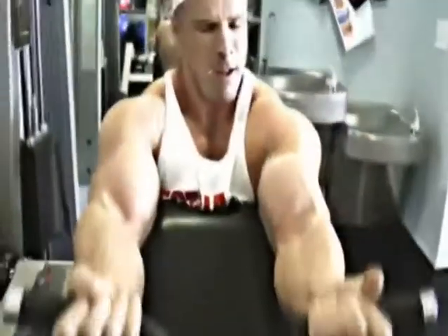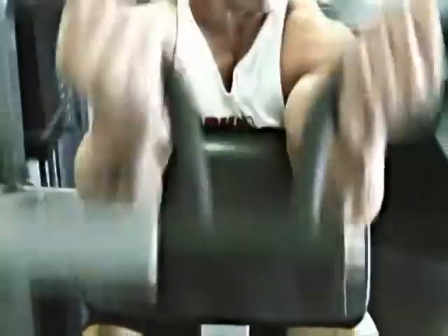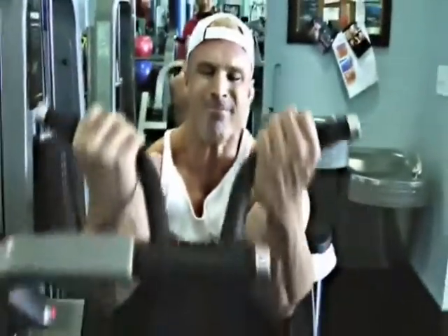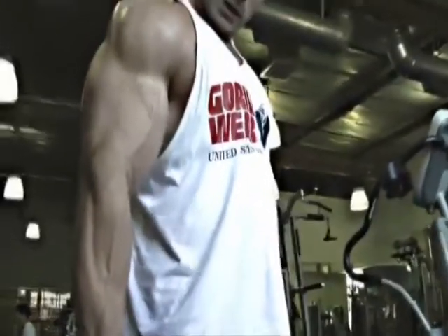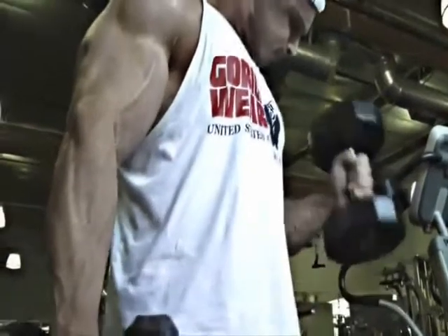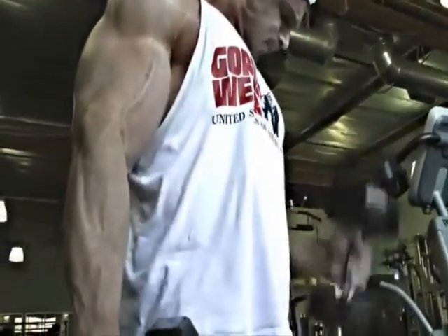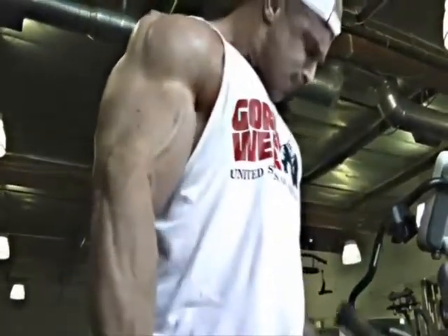I'm really getting that nice squeeze at the top of the curl. Sometimes I don't go all the way down — I do just a partial, but I come all the way to the top. Now I'm moving over to do some hammer curls with the dumbbell. I feel it in my biceps but also in the top of my forearm. I go up to a hundred pounds when I'm going heavy in a real workout, but today I'm just using forty pounds — getting a nice pump and feeling the squeeze and the burn.